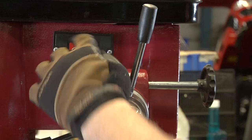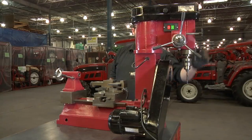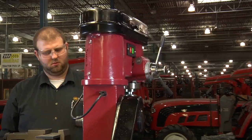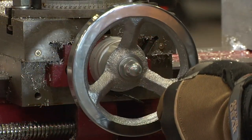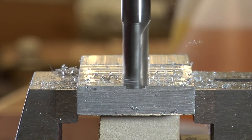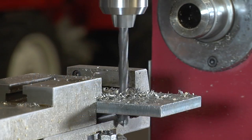It runs at 430 to 2000 RPM with five spindle speeds. The top can rotate 360 degrees for total flexibility. It features a three-quarter inch milling diameter and a two-and-a-half inch facing diameter with a five-eighths inch drilling capacity.